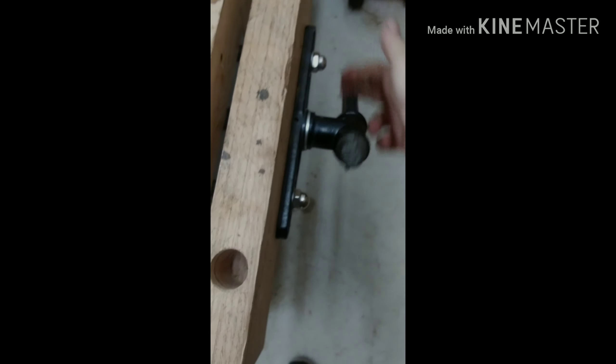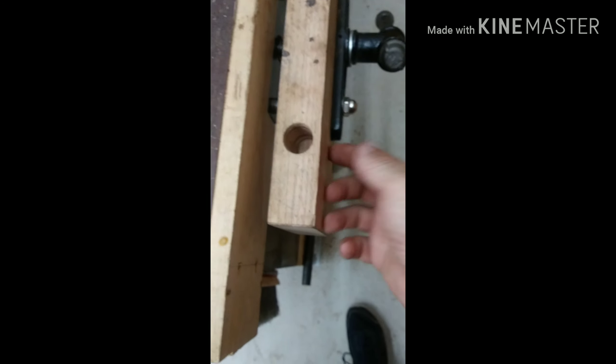All right, I got my thing back on there. I was having trouble with it. So now it turns nice and easy. Let's just bind it up in here a little bit. But I'm done with these.